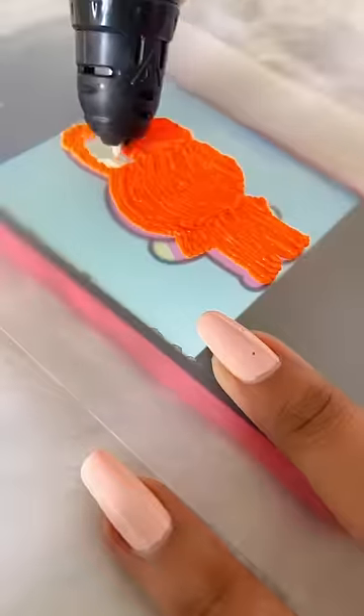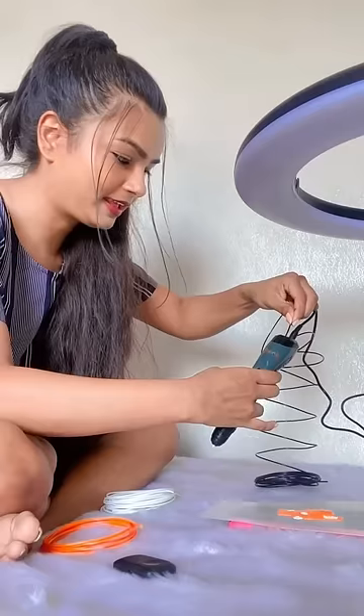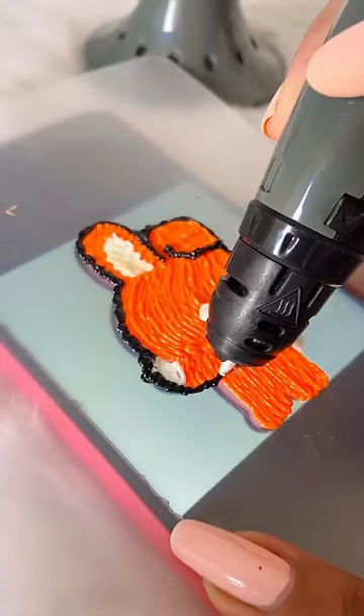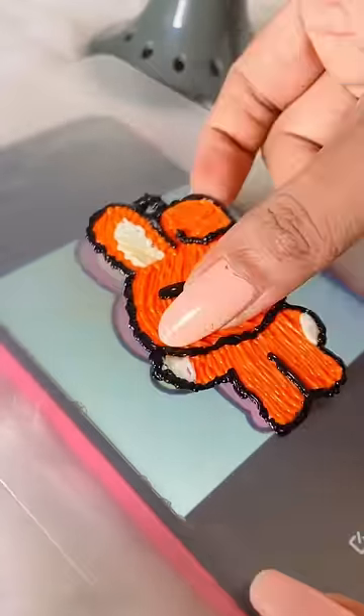Until the end of the video, because last time I have also shown Chimmy and Koya which I had made yesterday. And now we are going to outline the cookie, so this will be more neat and clean — so our cookie is ready!